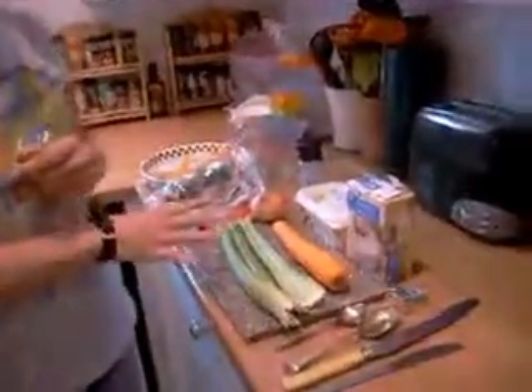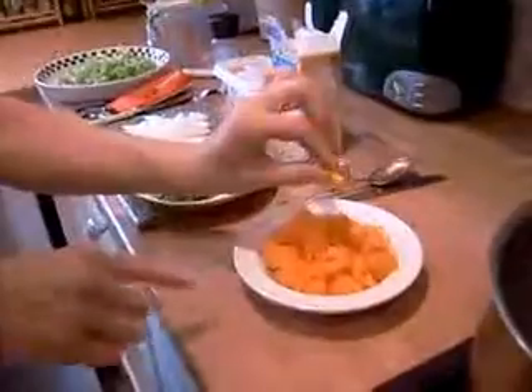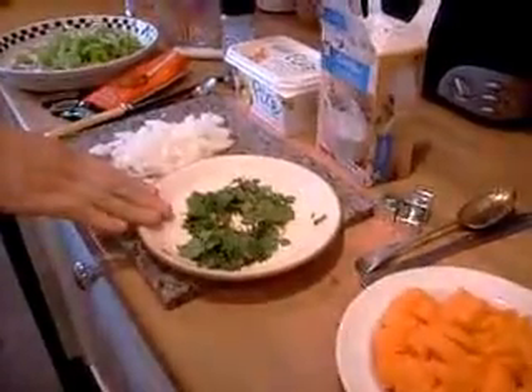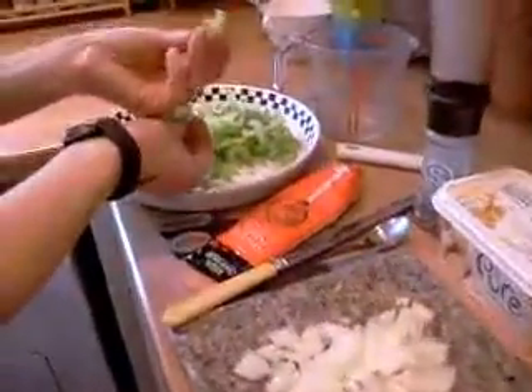I'm just going to chop everything down and then we'll get back to you in a second and show you how we put them in. We've got the veg prepared now. With the carrots, we've cut them in circles and then quartered them so they're quite narrow. We've got about two dessert spoons of coriander - don't put any more in than that, you don't want to overdo it. The onion is chopped up quite fine and the celery is chopped up quite fine as well.